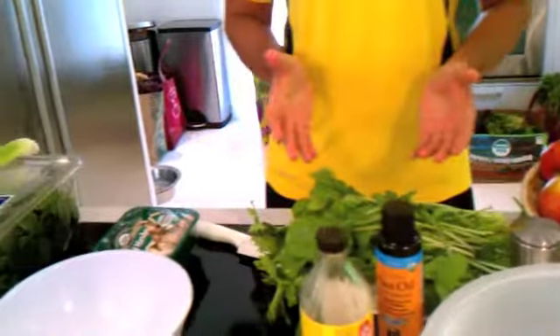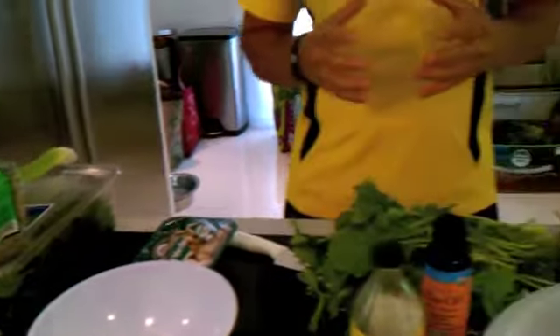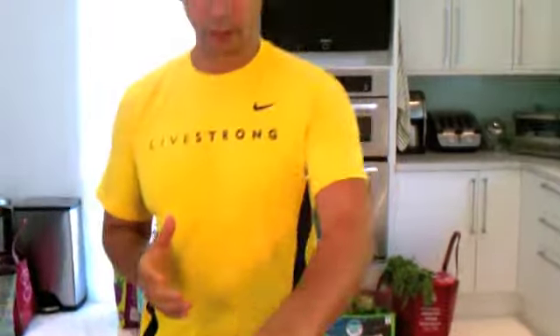Hi and welcome again to another segment of Cooking with George. Today I'm going to be teaching you a simple but delicious salad. It's going to be arugula, spinach, alfalfa sprouts, carrots, mushrooms, and celery. And then we're going to do a nice dressing made up with raw apple cider vinegar, flaxseed oil, a little bit of salt, a little bit of pepper, some oranges, and lemon. So let's get started.